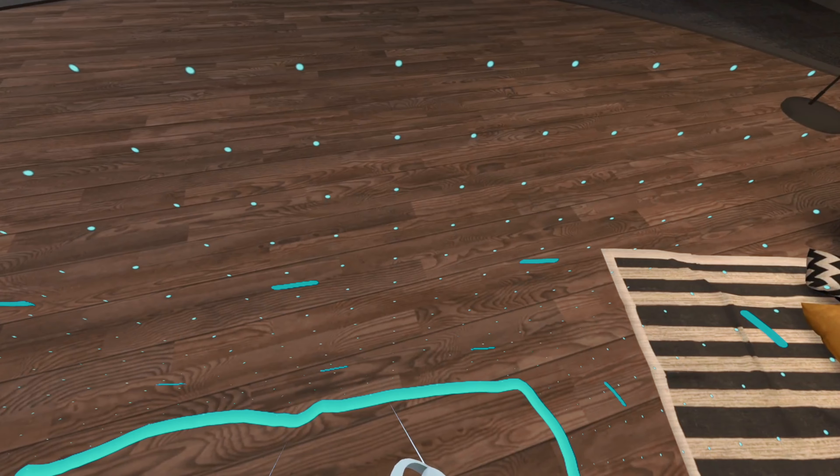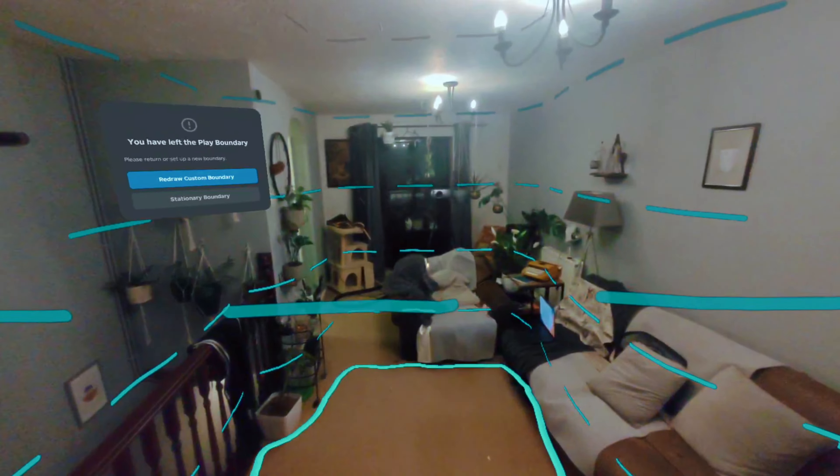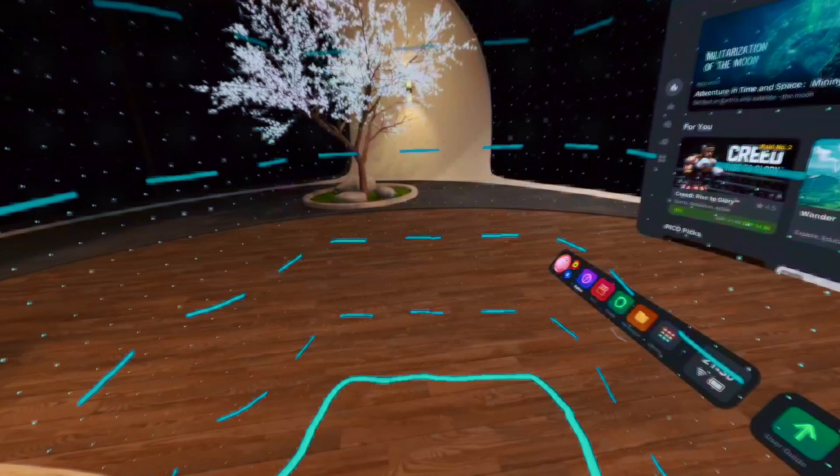If for whatever reason you're wearing the Pico 4 and want to see the real world without taking it off — be it for mixed reality experiences, drawing out your play area boundaries, or to maintain some social awareness — you'll be able to see in full color thanks to the onboard cameras. It does create a fisheye lens effect which gives a slight decline in depth, but to have a full color option to scan your surroundings without removing the headset is just an added bonus.